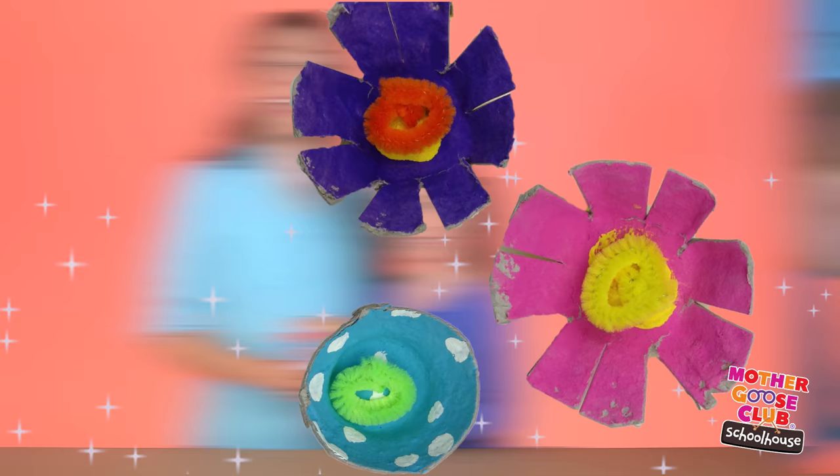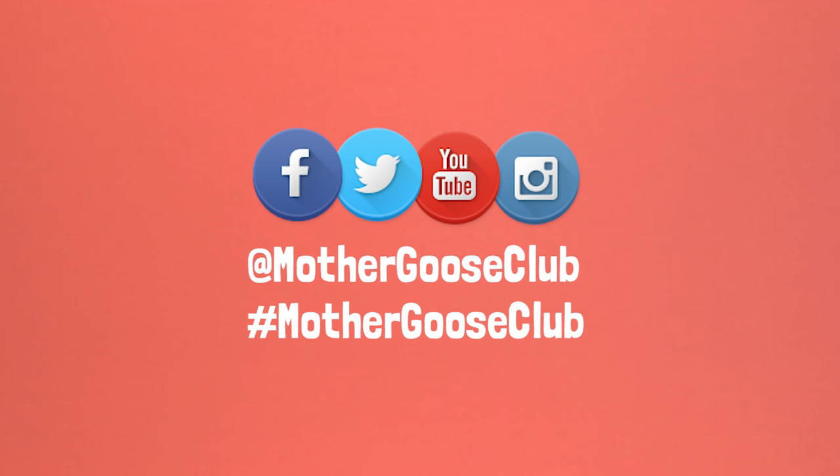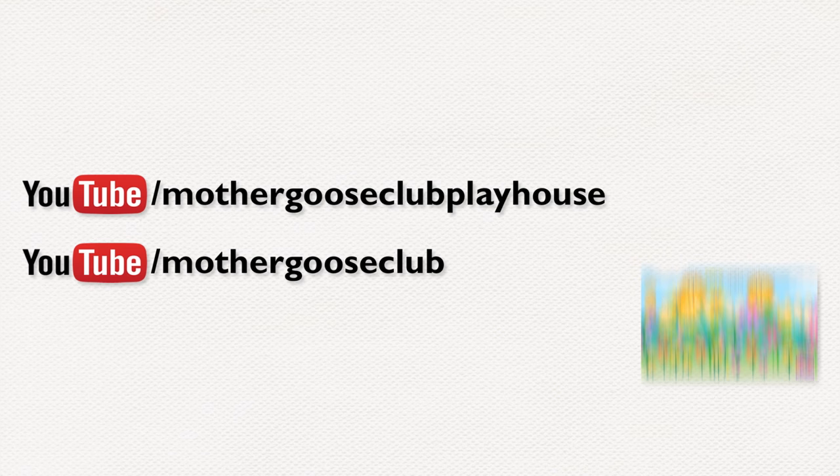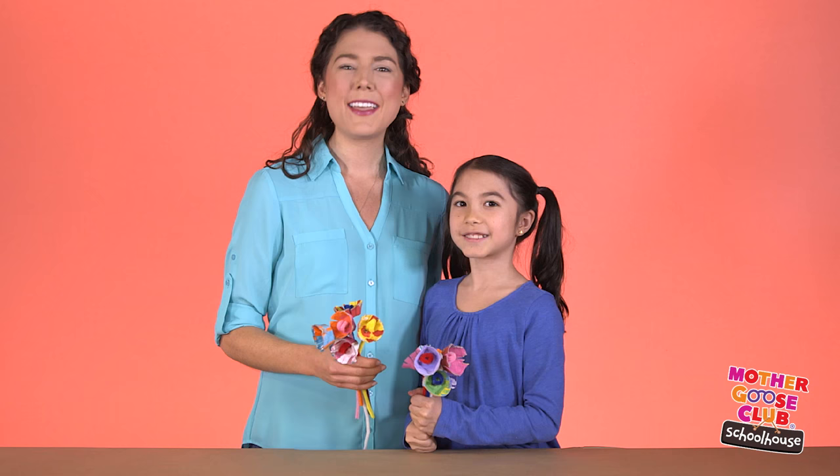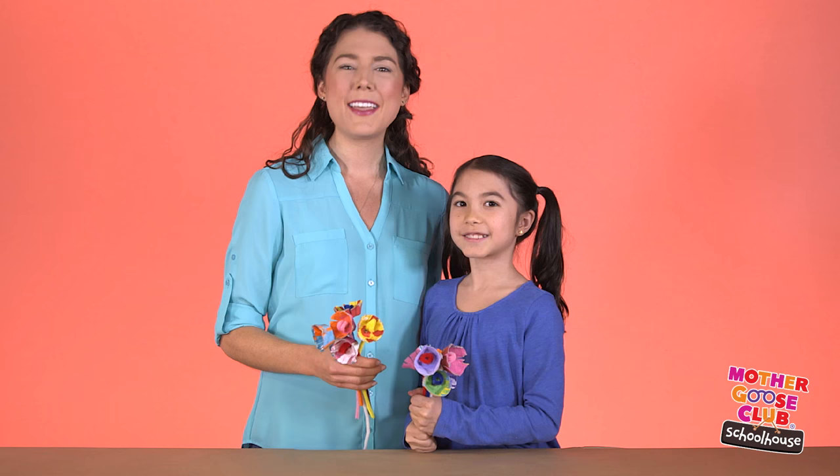And there you have it — beautiful egg carton bouquets, perfect for decorating or gifts! Try this project at home and let us know how it goes by hashtagging your photos and videos with Mother Goose Club, or by tagging us here on YouTube. Tune into our YouTube channels to find lots of fantastic videos for you and your kids. Thanks for dropping by and happy crafting!